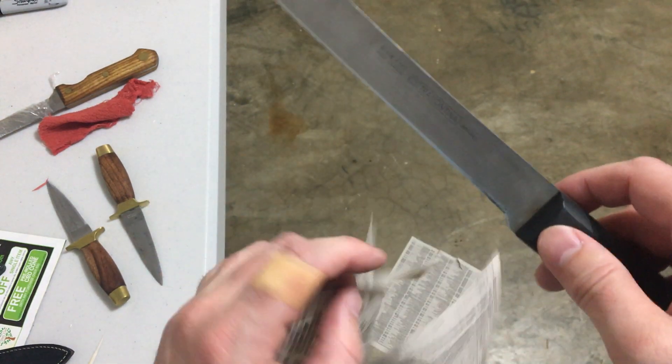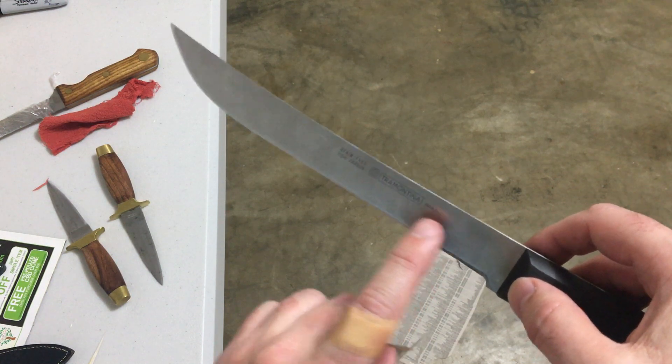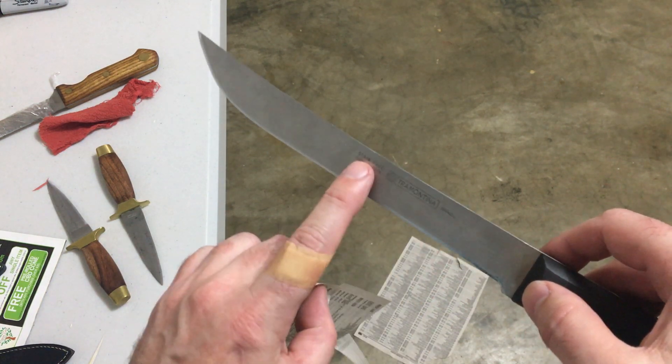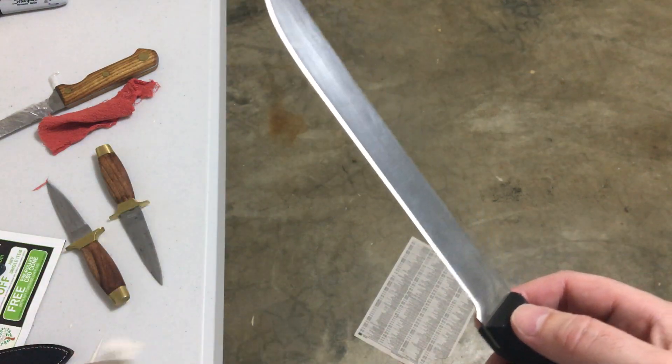There we go — I got it to do it. I think the blade is just a smidge sharper here than in the mid-range, even though it did score 125 here and here and 135 here.